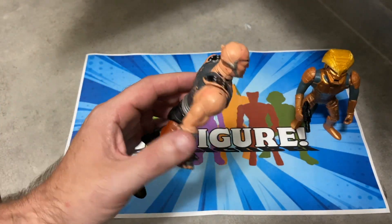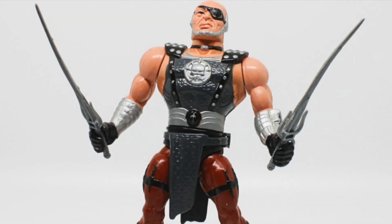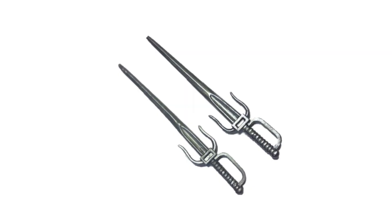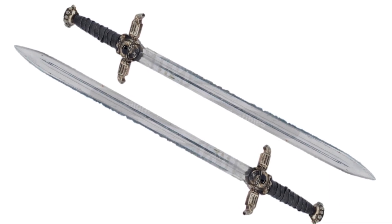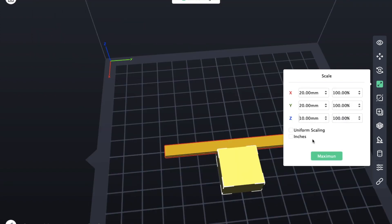Next up is Blade. Blade was the sword master among the evil villains of the movie. He came with a little skirt, like a chainmail skirt, and two swords. The swords he came with looked kind of big-sized, not at all like they looked in the movie. This is what his movie swords look like, so we are going to do our best to make him a chainmail belt and some movie-accurate swords.